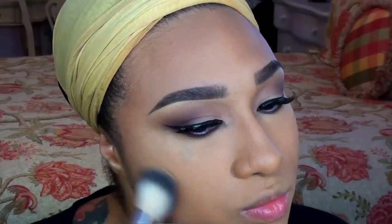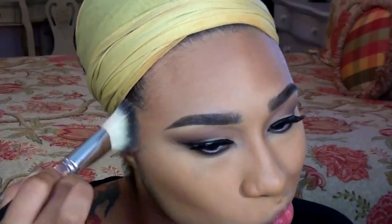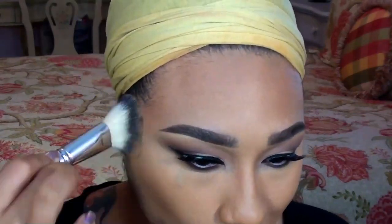Once I have everything blended, I'm setting my face with my face powder. To give a softly defined shape to the face, but not really a bronzy look, I'm going in with an extra dimension bronzer by MAC and a fluffy angled brush.